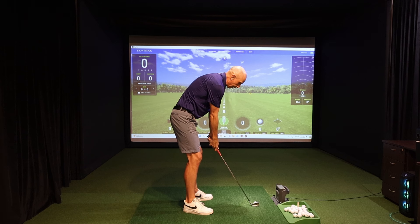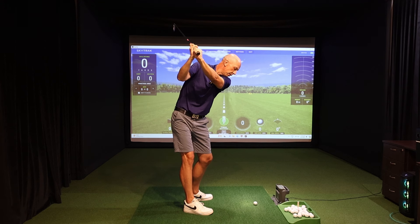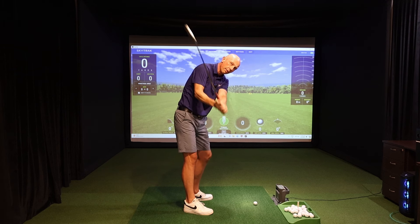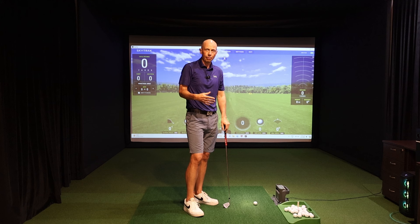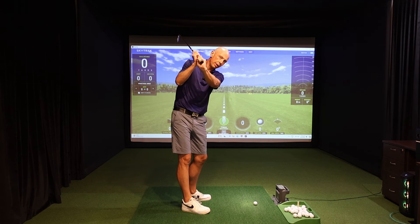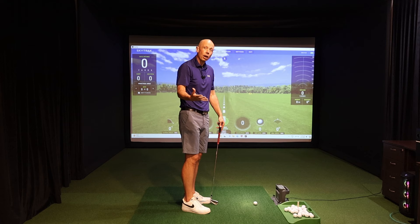If I was to take that same grip and move to the top and add too much extension — extension being this twisting or cupping of the lead wrist — that's going to move the club face into a very different position. Now the toe of the club face is pointing more down towards the ground. That's an opening mechanism, twisting or spinning this club face open, and would be consistent with the highest handicapped golfers. The data shows that the higher your handicap, the more extension you're adding during the backswing. Extension is an open club face, which tends to lead to weak shots that go to the right and loss of distance.